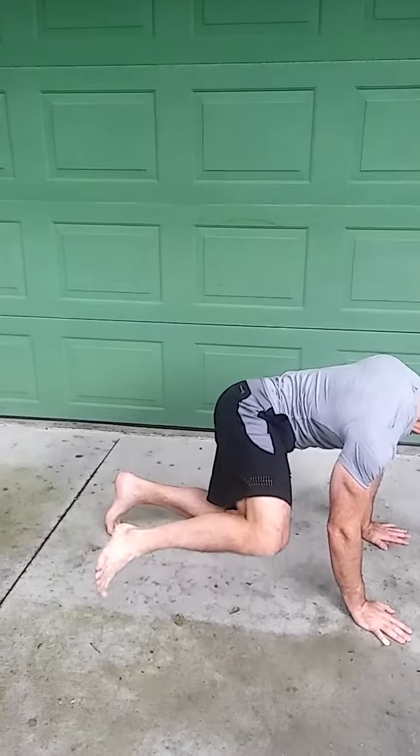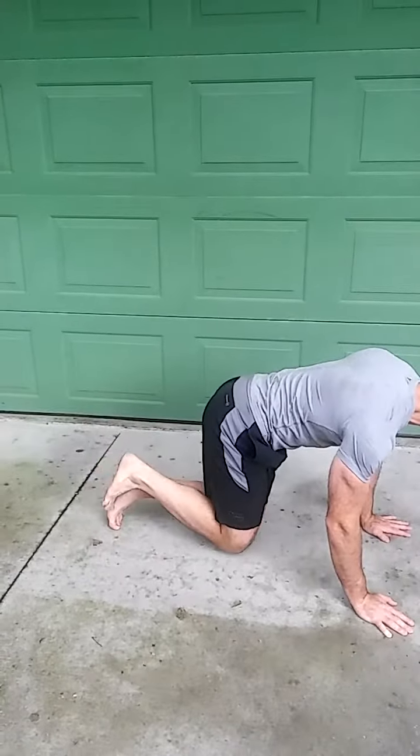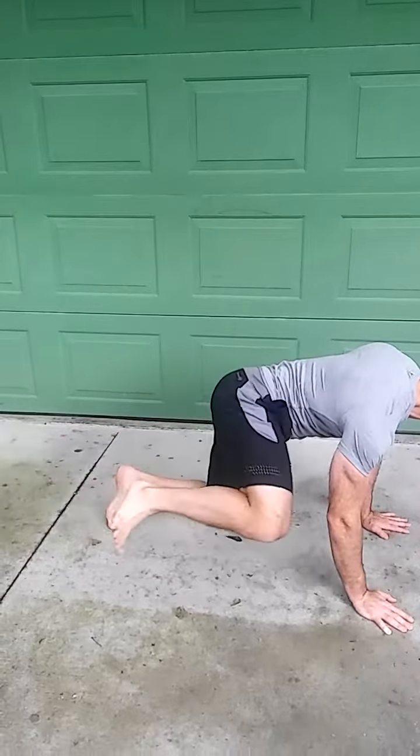One more time: knee to chest, circle around, and circle back around.